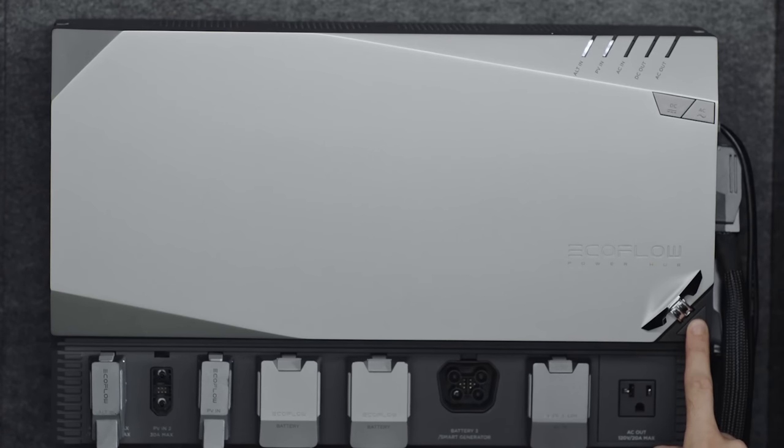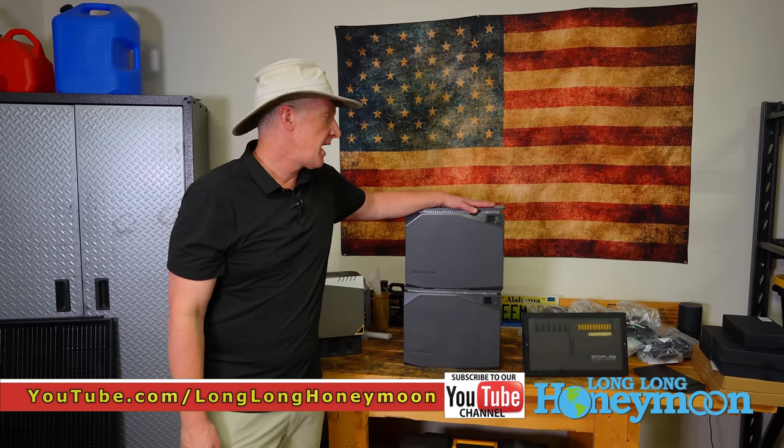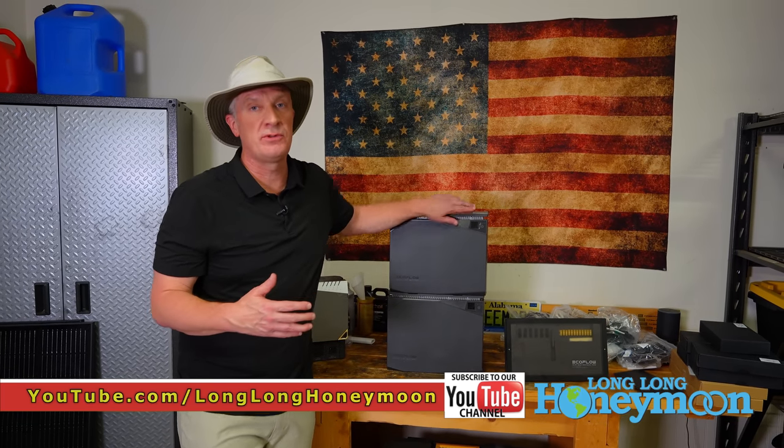In a future video, we're going to take a more in-depth look at the system and see how it performs. I wanted to let you know right now because EcoFlow is just now launching this system and it's available to pre-order at a special price. No one has paid us to make this video — EcoFlow did send us this gear to share with you guys and we're really excited about it because we're going to be reviewing a lot more off-grid equipment in the future, and I think EcoFlow makes fantastic stuff.